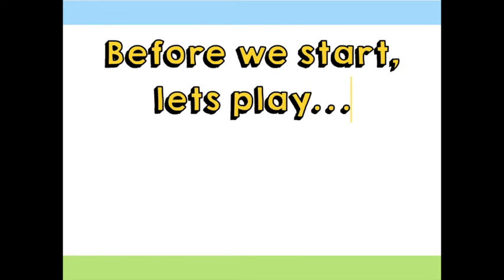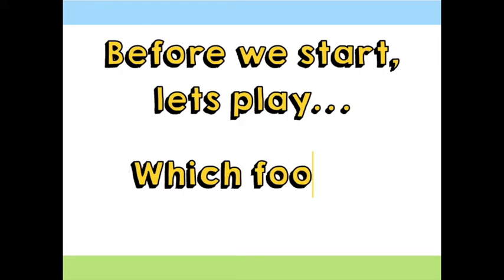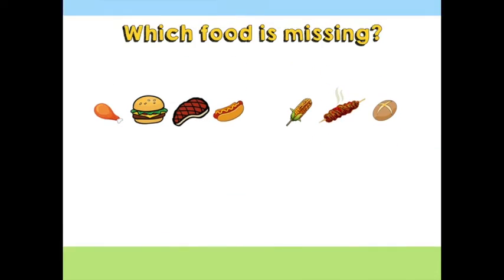Before we start, let's play a little memory game — which food is missing? Look at these food types that are good for cooking on a barbecue: hamburger, chicken drumstick, hot dog, steak, sweet corn, potato, shrimp, kebab. These are the food types in our game and in our addition practice. Are you ready to play?